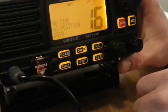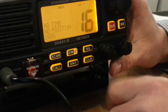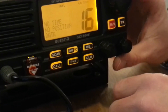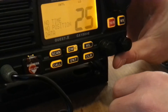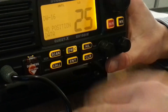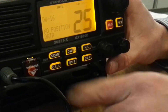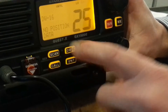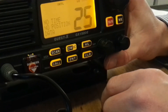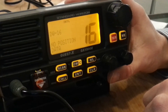Just next to it you have something called DW, which stands for dual watch. You can stay on a working channel and when you go on dual watch, you are watching channel 16 and in this situation channel 25. To go out of dual watch, press dual watch again and you are on channel 25, or press channel 16 and you are on channel 16. Pretty simple.